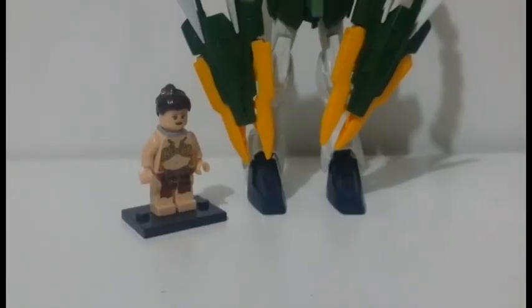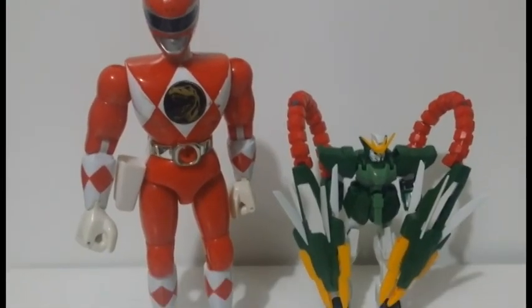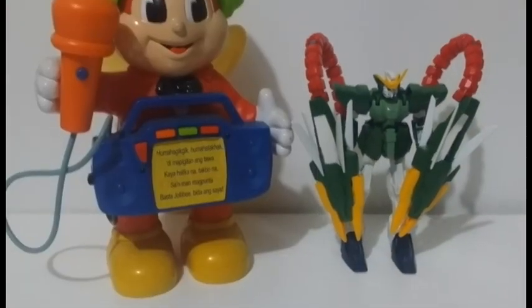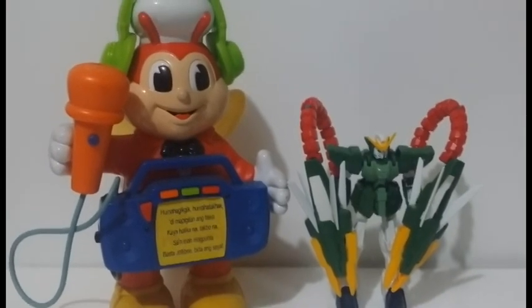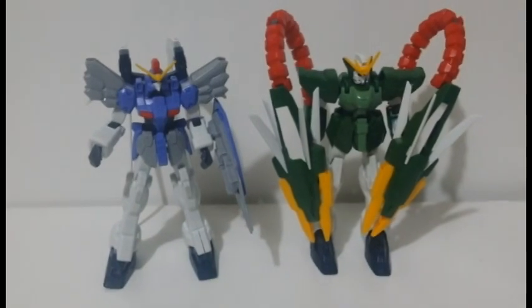Here are the comparisons of my other collection: Lego minifigures named Leia, a 1994 Mighty Morphin Power Rangers figure, Jollibee's Jolli Karampe, and the 1 to 144 Gundam Nataku.